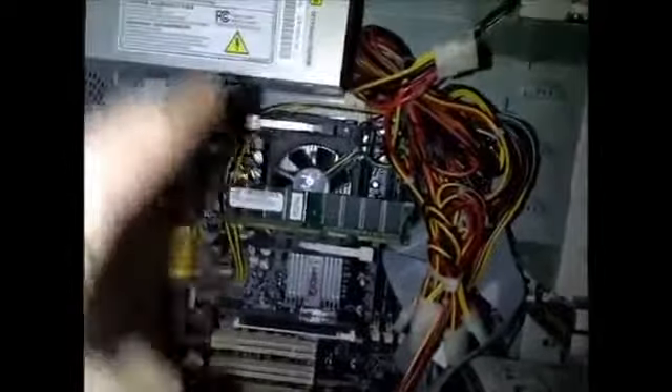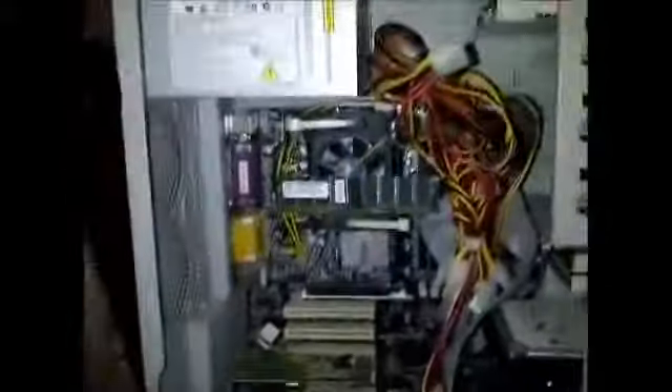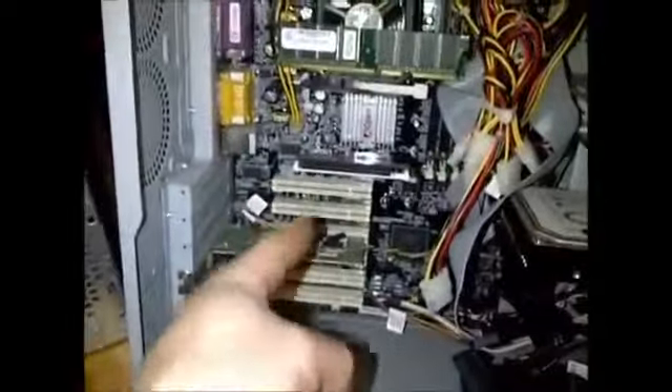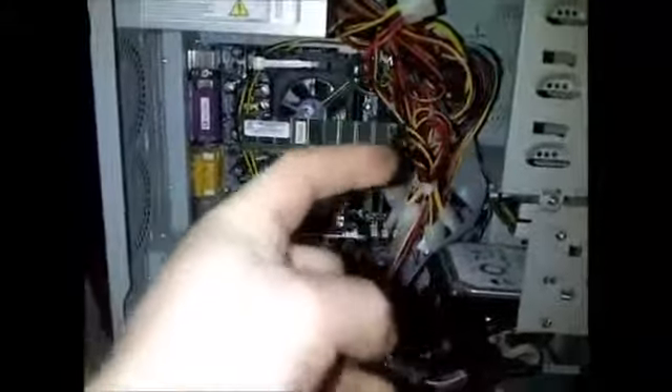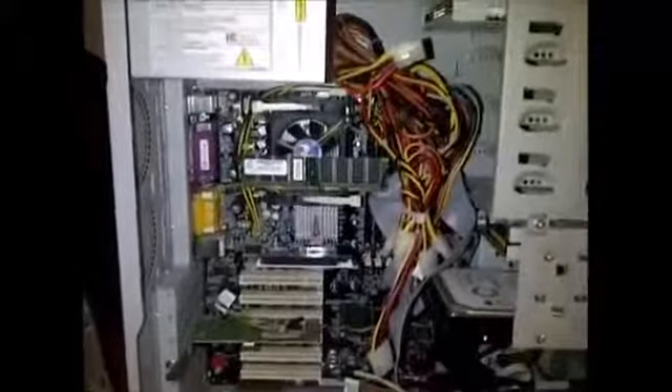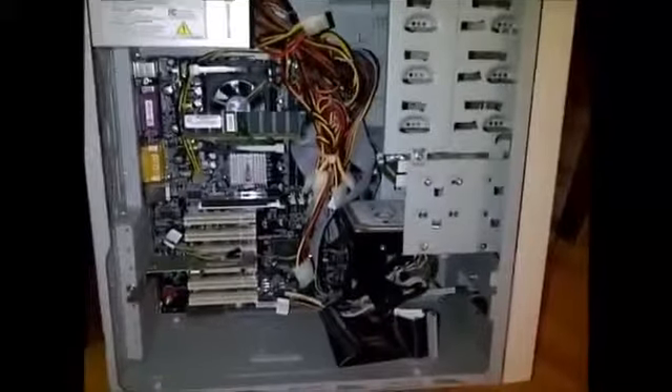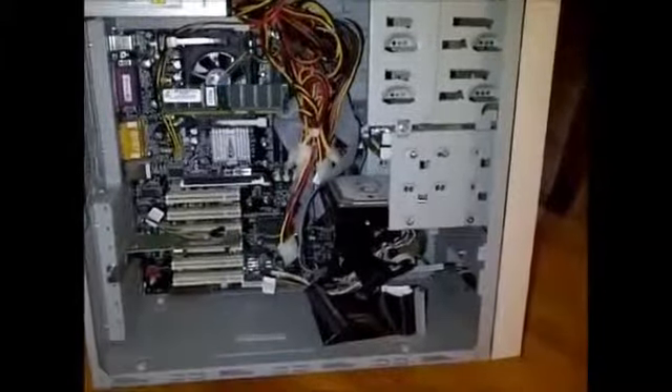Hopefully this has given you some insight, and anybody interested in fixing computers or fixing their own machine — hopefully this gives you the confidence to jump in. They're pretty simple; they're almost all laid out the same. Your processor will be near your power supply, which is always up top. You'll always have slots for your cards, and your RAM is almost always to the right of your processor. If you have any questions, comments, or ideas, please feel free to comment, rate, or subscribe and I'll get back to you.